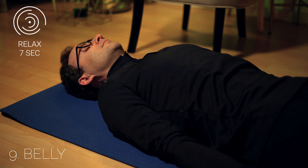Feel the relaxation of your muscles, from the hands till the belly.